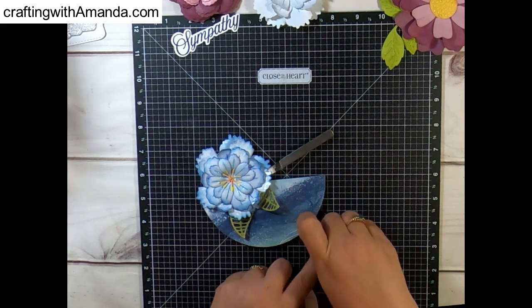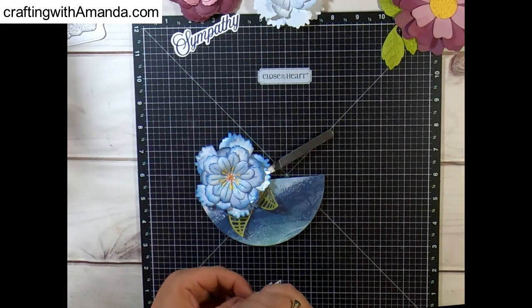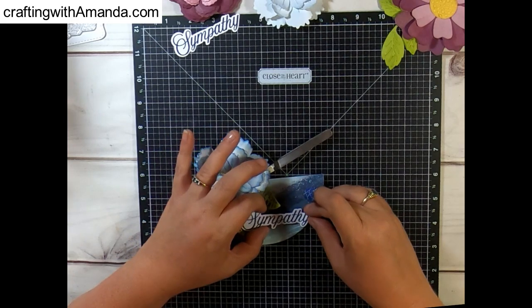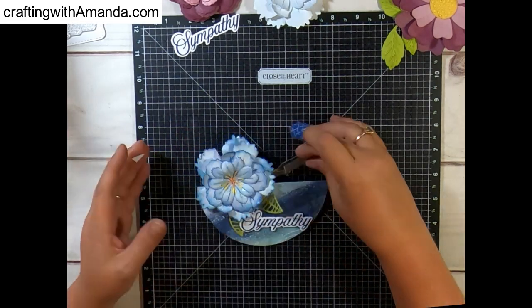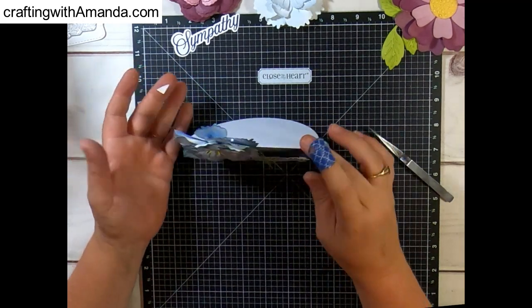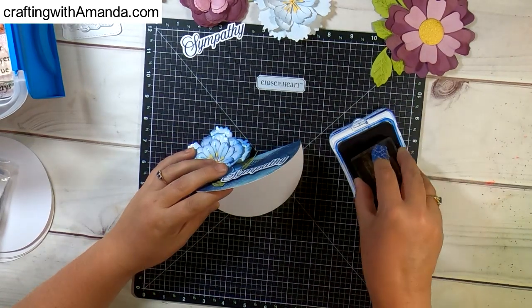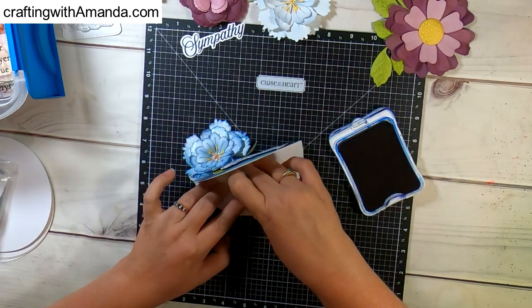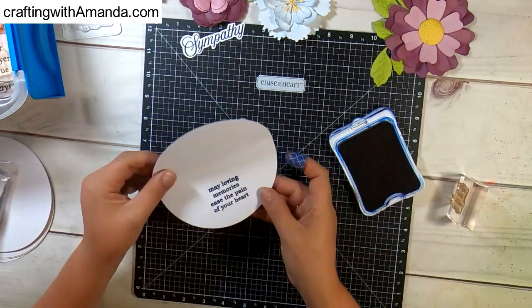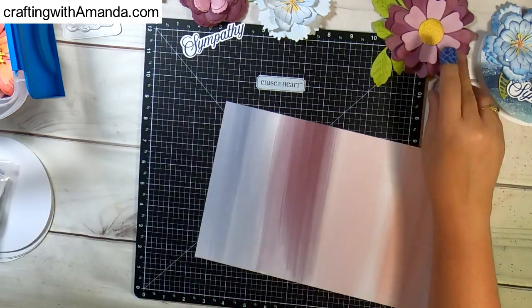So now I'm just pop dotting the word sympathy on this card. If you make these cards, I highly recommend that you stamp the inside before you decorate the front cover with bulky items, because when you open this up, the flower ends up being behind the inside of the card and that makes it harder to stamp. You can see how I had to stamp it kind of holding that front cover open. So I recommend: do what I say, not what I do. That's the first one done — seriously, how simple and easy is that?